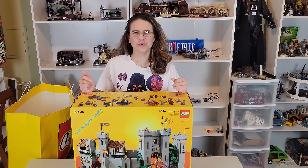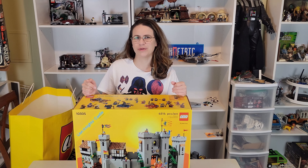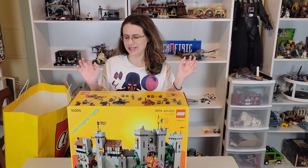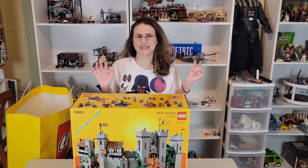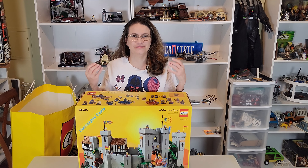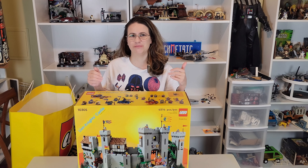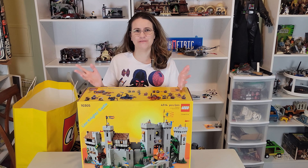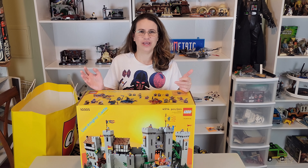Hey y'all, this is Ang, welcome to another episode of Brickmetric! Today I will be unboxing the Lion Knights Castle. For those who watch my channel, you know that I love large Lego sets, especially miniature structures. If you're new to the channel, do me a favor — go ahead and subscribe and like, that way you don't miss any upcoming videos.